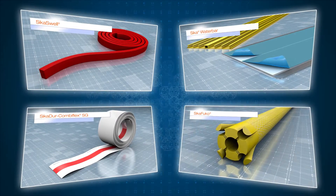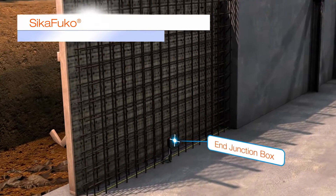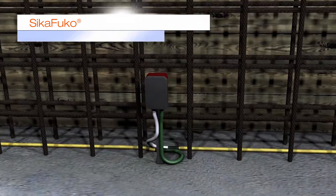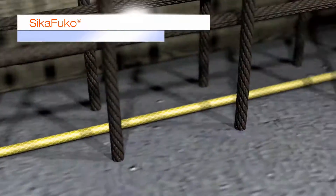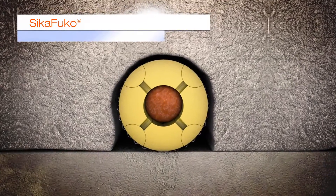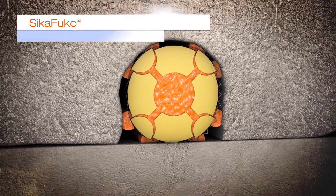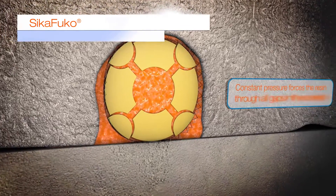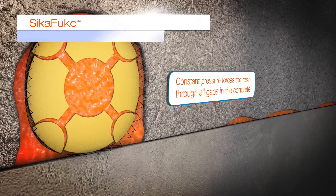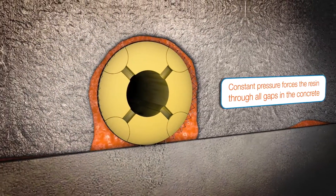Seeker FUCO injection systems are used to seal construction joints in watertight structures against water and saltwater ingress. It is cast into the construction joints with the Hansen watertight concrete. To seal the joint, Seeker FUCO can be injected with suitable Seeker injection materials, including acrylic and polyurethane resins, or microfine cement suspensions. To reseal the joint again by reinjection, Seeker acrylic resin or microfine cement must be used for the initial injection.